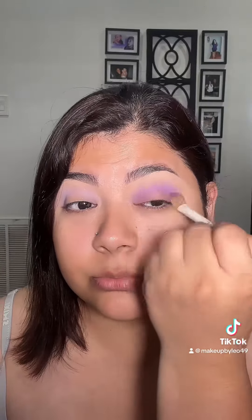It looks really really pretty on the eyes, so sparkly. The next shade I'm going to take is 'Getty Getty,' taking that all in the crease. Then I'm going to take this shade here called 'A Path' — we need a little more depth in the crease, so I'm going to take that in the crease.